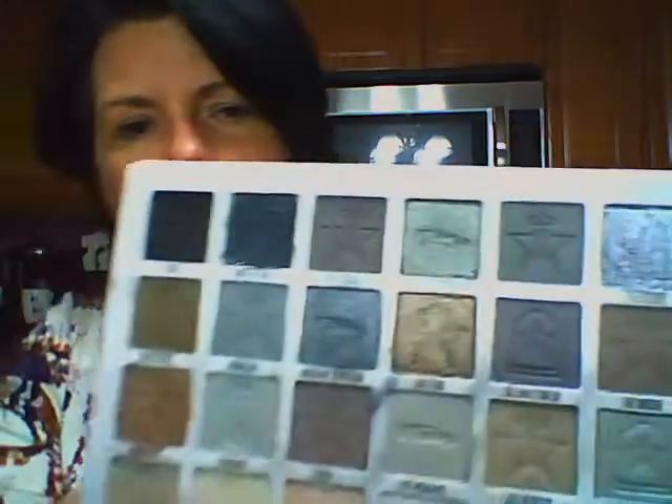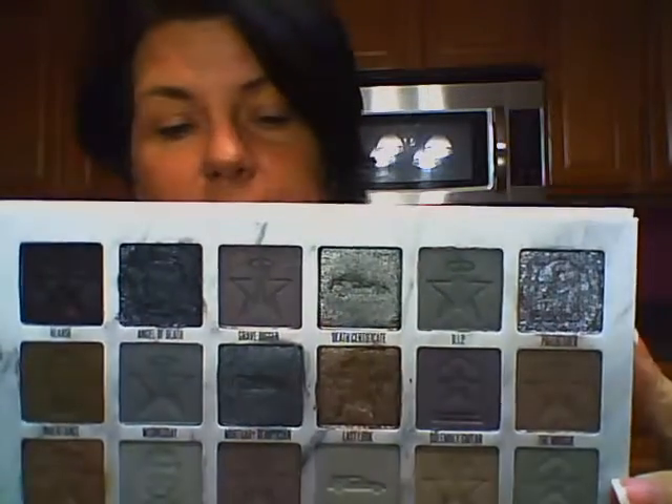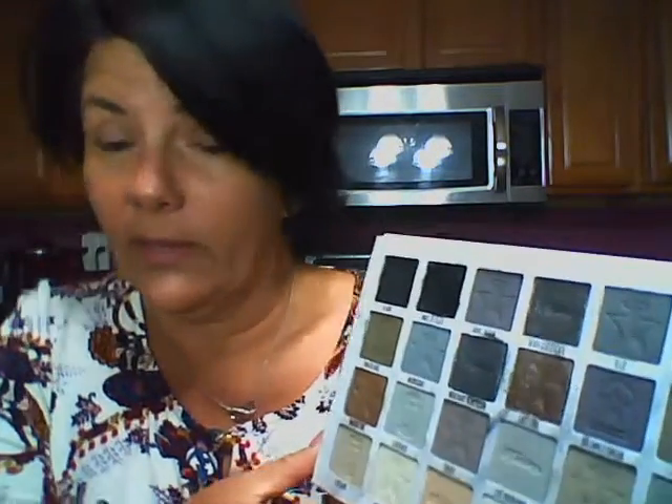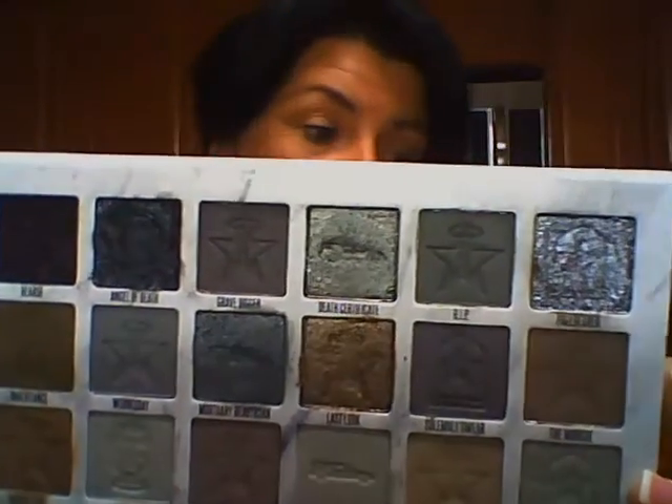So first thing I'll do is brushes and we'll do a makeup look with the Jeffree Star Cremated palette. I think I'll go in and do a medium-dark look — not too dark, because you could go all the way black with this. I did a black look one day and it didn't look bad on me, but I don't know how it would look on someone with really fair skin. I mean it looks great on him and he's very fair-skinned, but trust me, not all of us have Jeffree Star's artistry to do makeup the way he does.